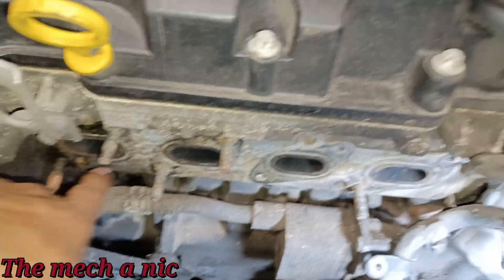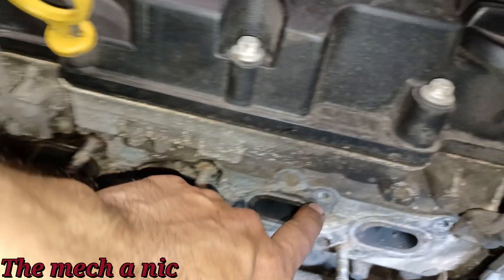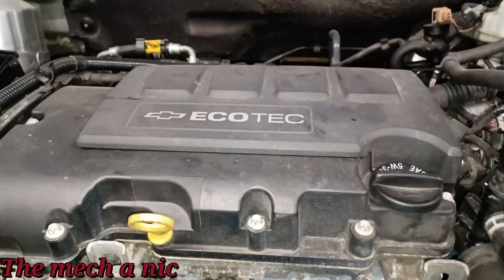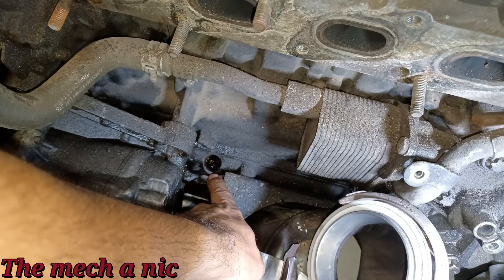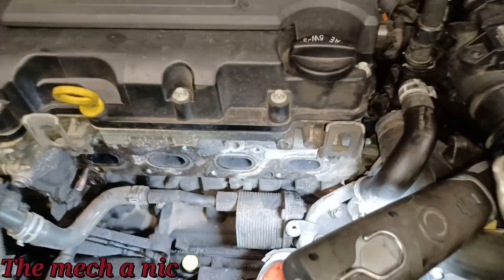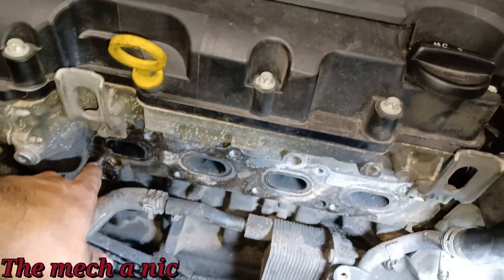Right now the biggest issue is the mating surface right here — you can see this looks like crap. I could already hear exhaust leaks if I just go ahead and put the new gasket on this. I want to try to remove the studs. Two of them came out already. Before I start cleaning all that up, I'm going to go ahead and plug off the little oil return line hole so no crap falls inside of there. I got all of the studs out except for one in the lower left-hand corner — that thing is on there real good and I didn't want to risk damaging it.